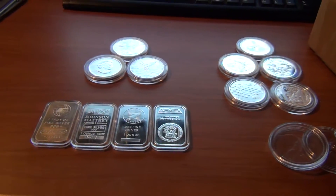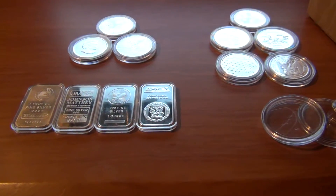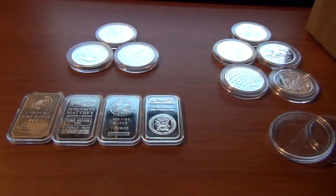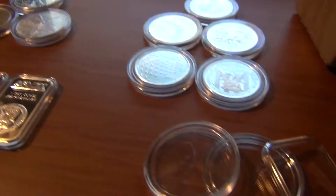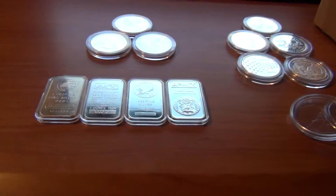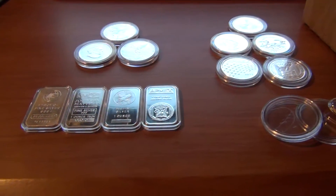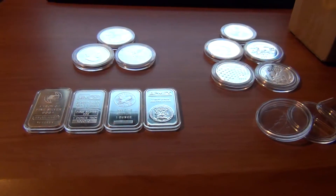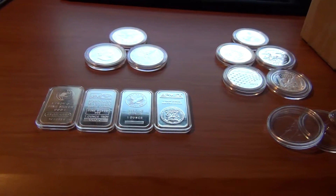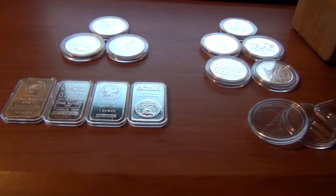I'd recommend these for anybody who's got some silver or other coins they want to protect but still be able to either show off or just handle more than normal. It's always fun to handle your silver but if you're worrying about tarnishing it all the time it kind of takes the joy out of it. I just wanted to give you a quick overview of the airtight containers for silver and gold coins and anything else you might want to store in there. Pretty good idea to get some if you do want to show off your investment. Thanks for watching and I'll talk to you later.